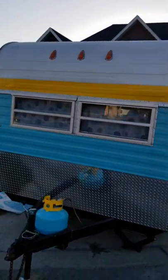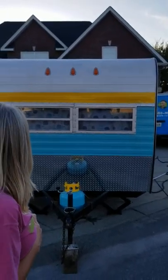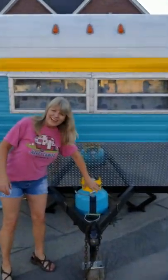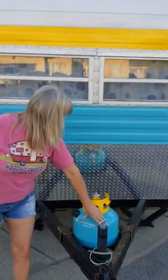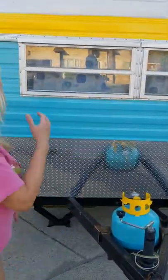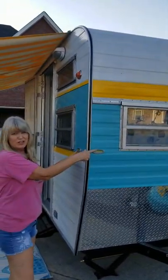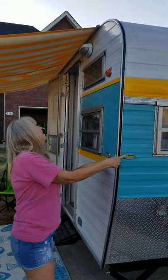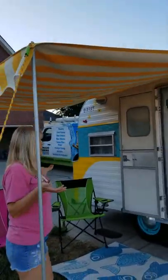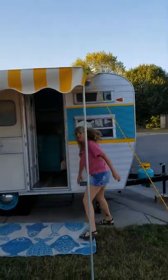Over here we have little vintage windows — these are all original windows. Again we love these little lights; they were an upgrade. Here's the front — we put the diamond plate on it because it was in really bad shape when we got the camper. We also painted the propane tank up to make her look pretty. We've got leveling levels right here, so when you park her you can make sure she's nice and level.